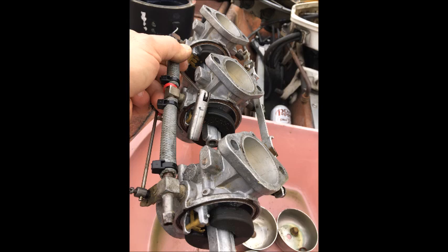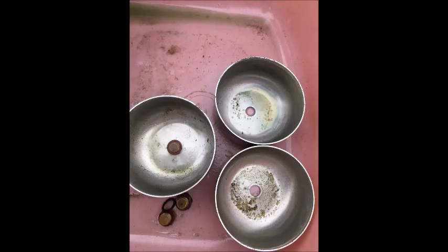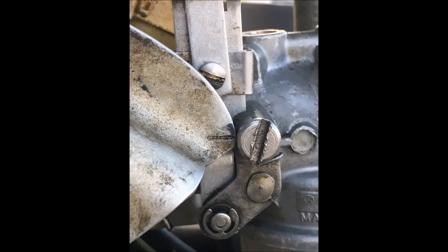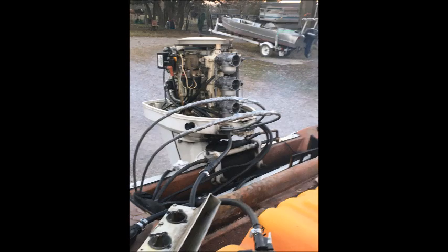The fuel tank had a lot of crud in it — sediment that looks like sand, dirt, and cork. The biggest issue I found was that the synchronization was off. See that little mark — it should be right there, not as it was before. Once I got the synchronization corrected and the carburetors sorted, we tried it again and we'll see what happens.